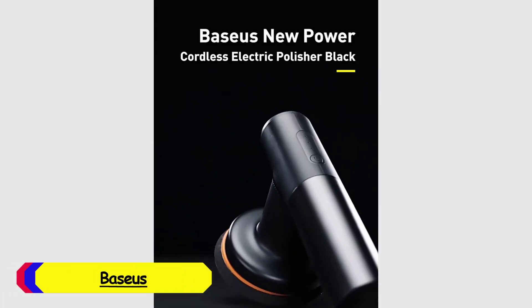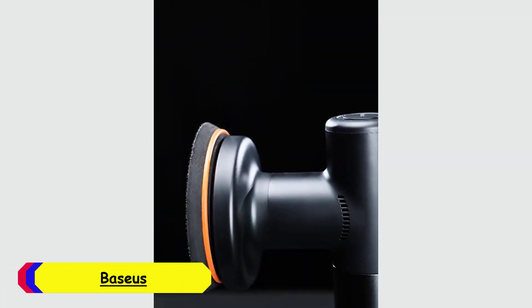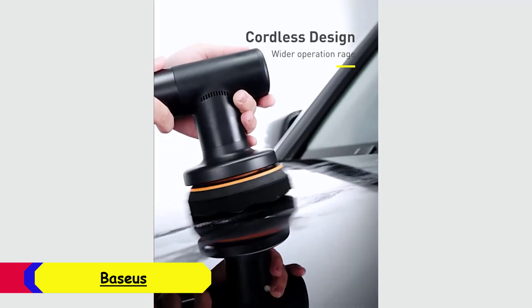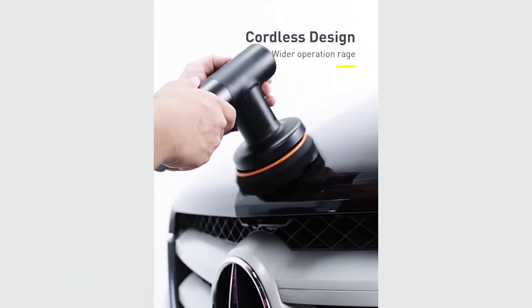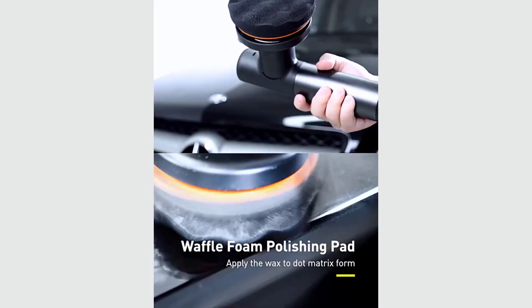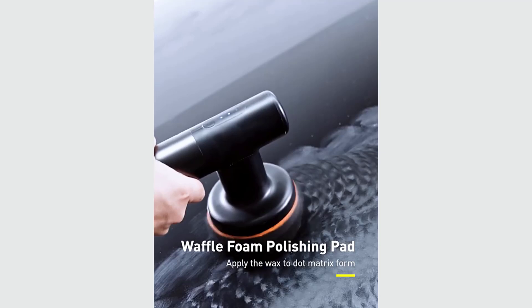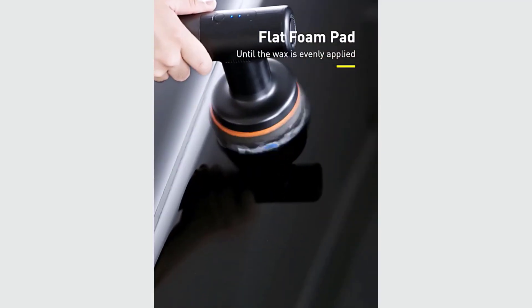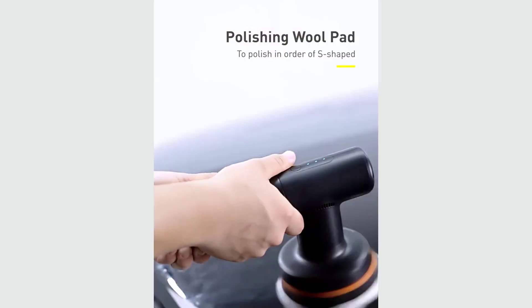Number 1: Bassius Car Polisher. The Bassius Car Polisher's ergonomic design, measuring 236 by 150 millimeters, makes it easy to handle for prolonged use. Its lightweight construction ensures that users won't experience fatigue during longer polishing sessions. The inclusion of eccentric rotation provides smooth, even polishing without aggressive cutting, reducing the risk of damage to the vehicle's paint.